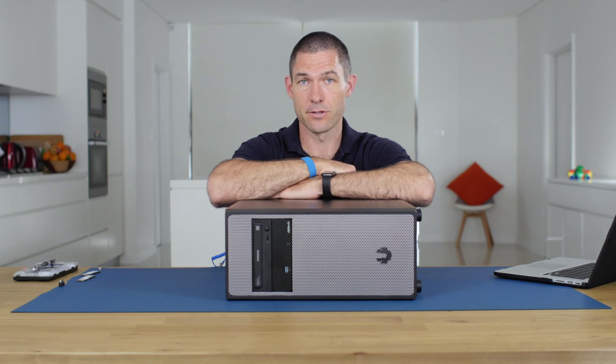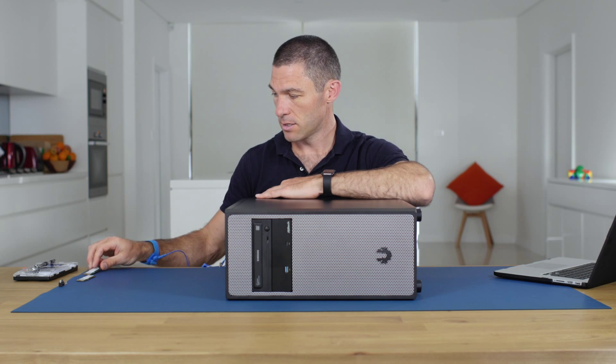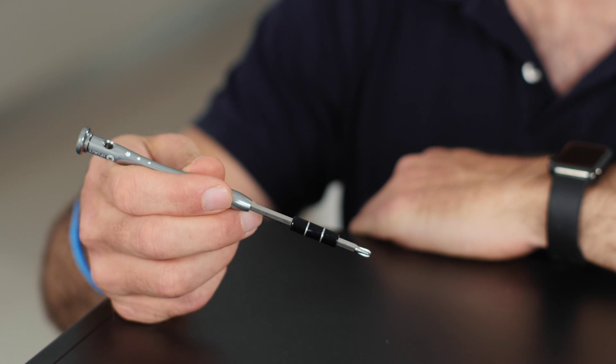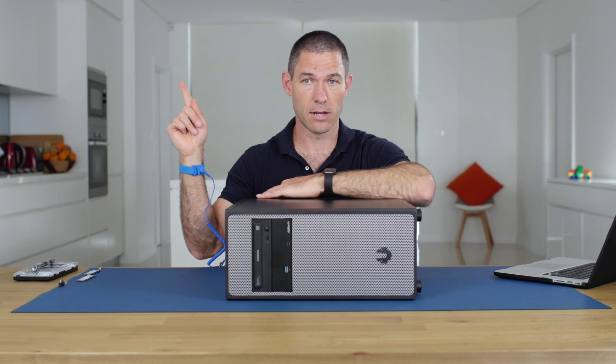The things you'll need today: obviously your M.2 PCIe SSDs, and at least a Phillips screwdriver — I've got one from my iFixit kit. I always work off an anti-static mat with a wrist strap, and if you want to learn more about electrostatic discharge and how to protect your equipment, you can check out the linked video.